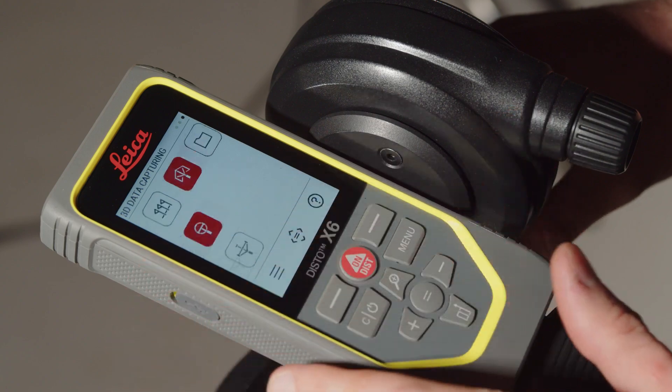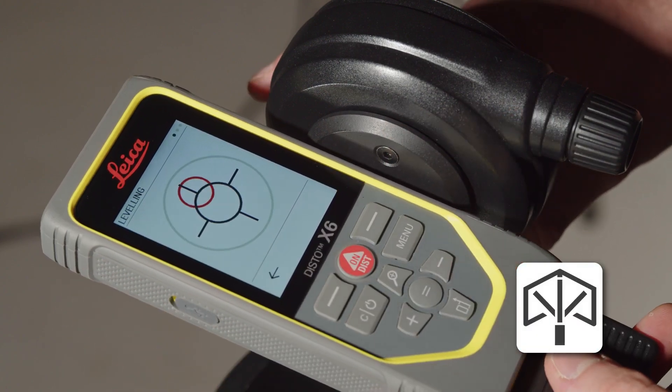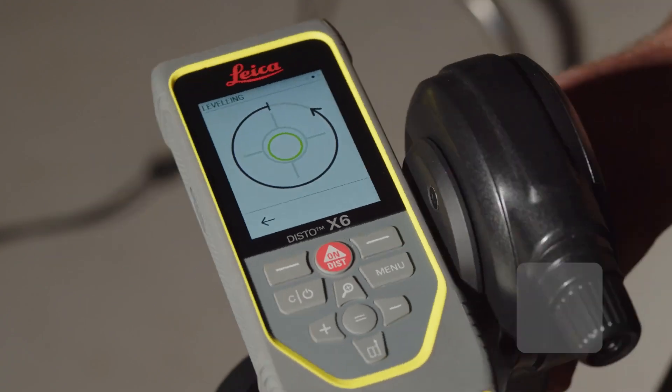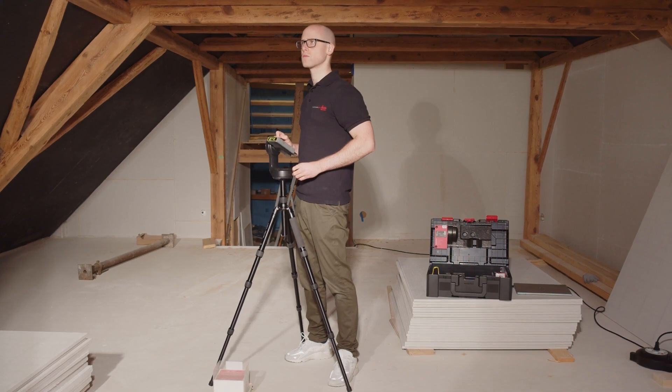Turn on your Disto. Press the menu key and select 3D data capturing. The leveling will start automatically. Just follow the steps shown on the display. When leveling is finished, the device is ready to measure the first point.